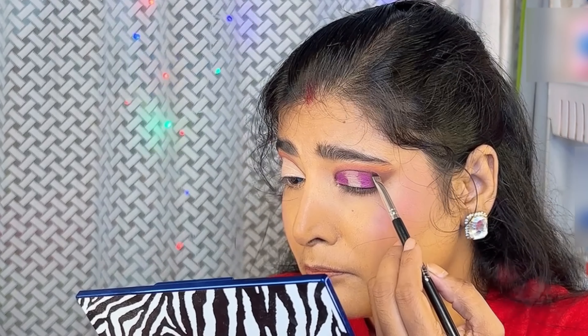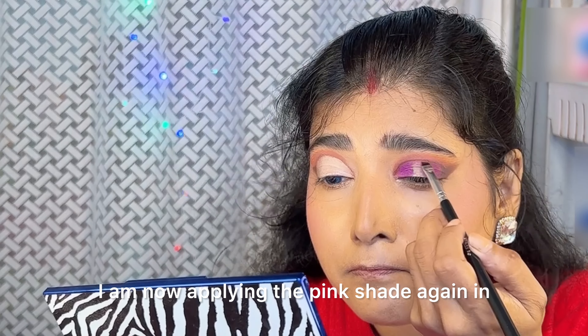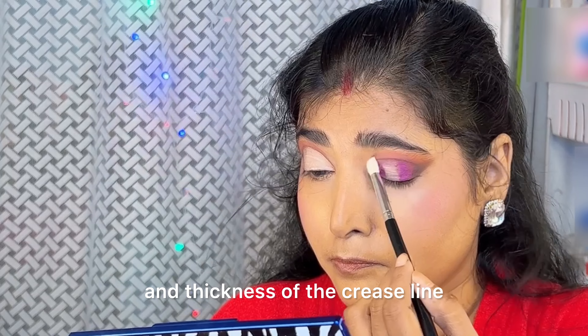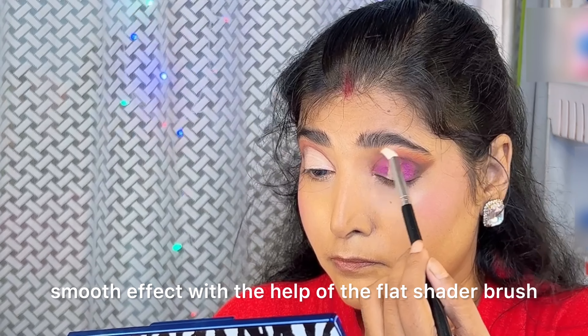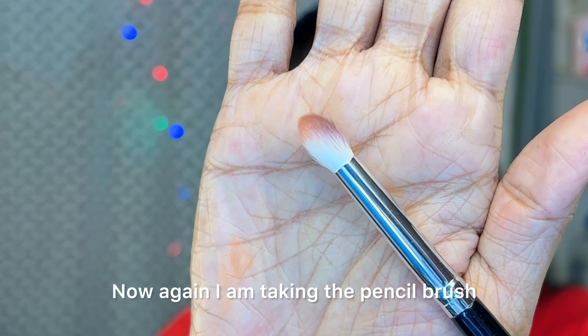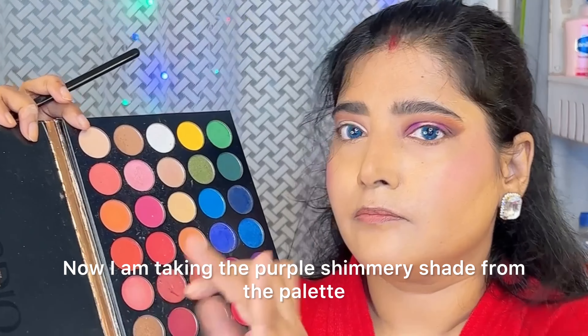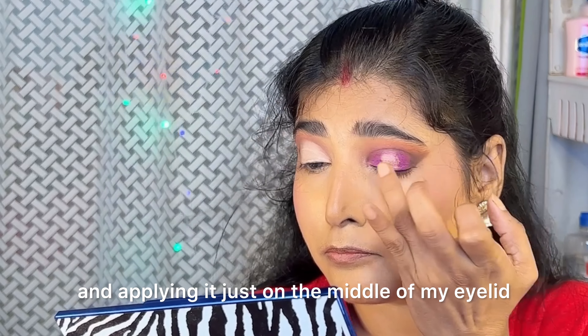Just above the crease line, I am now applying the pink shade again in order to adjust the prominence and thickness of the crease line. Here I am blending the eyeshadow to get a smooth effect with the help of the flat shader brush. Now again I am taking the pencil brush and blending it well.